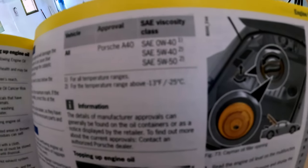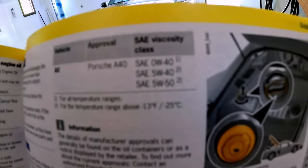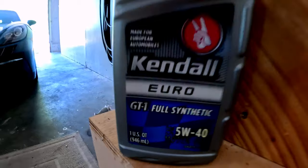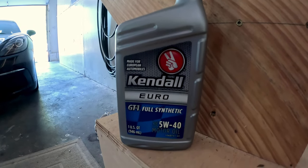In the owner's manual, it says that you can use 0W40 in the winter, 5W40, or 5W50. I'm going to be sticking with the 5W40, and you're going to need six quarts of that.